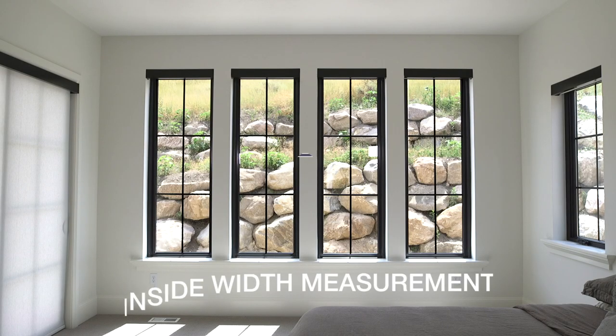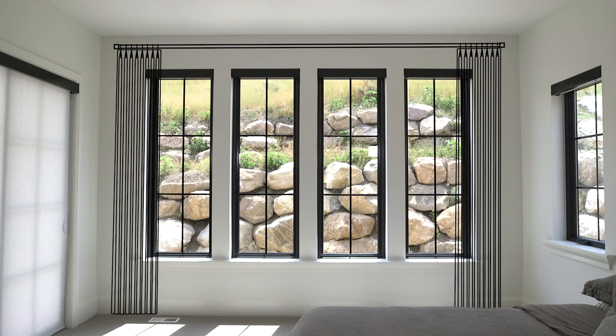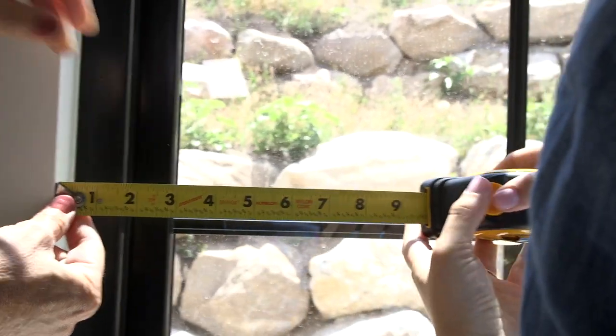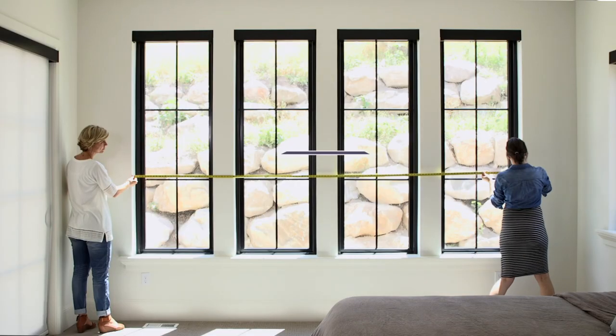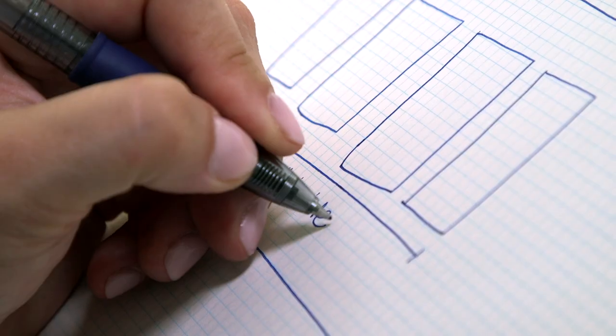After you have made your sketch, you're going to find the inside width of your window. In our case, we're going to have a pair of drapes span across four windows, so we are going to find the measurement from the far left window all the way to the far right window. Go ahead and write that number down on your sketch paper.